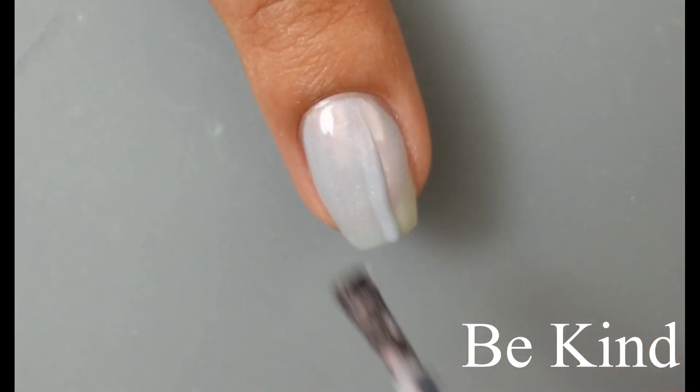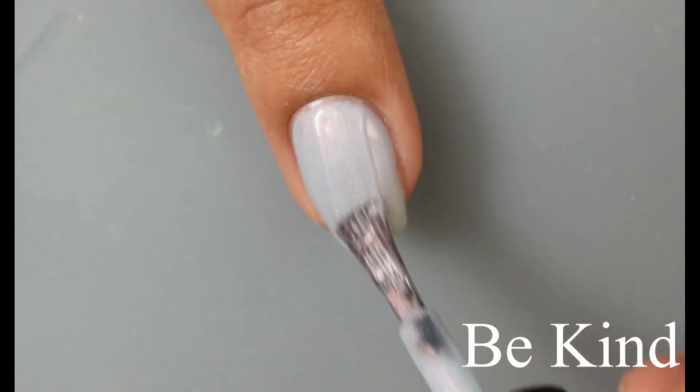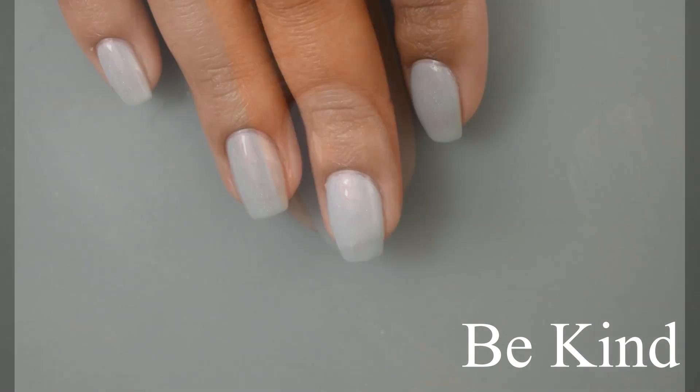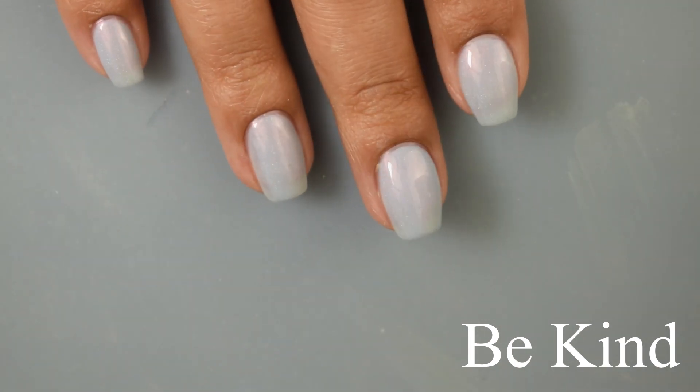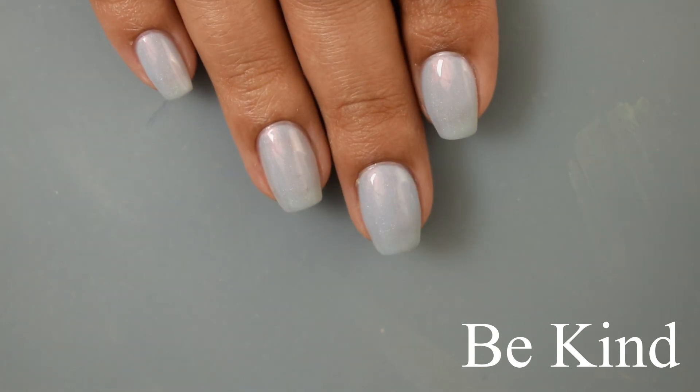I think these are going to be really flattering on just about anybody. I did go in a little brushstroke happy on this last one — my mistake. Just trust it's going to self-level itself out, then give it a minute or two, go in with your top coat, and you'll have a really nice shimmer effect.